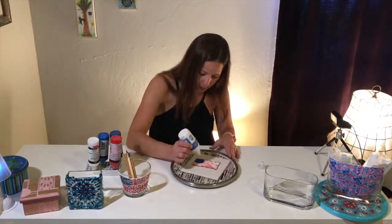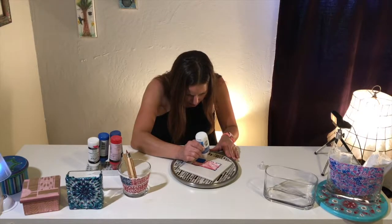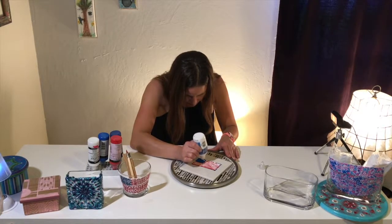Please note that I'm using a Lazy Susan. Lazy Susans are great for this type of project due to the fact that you just rotate it around in circles.